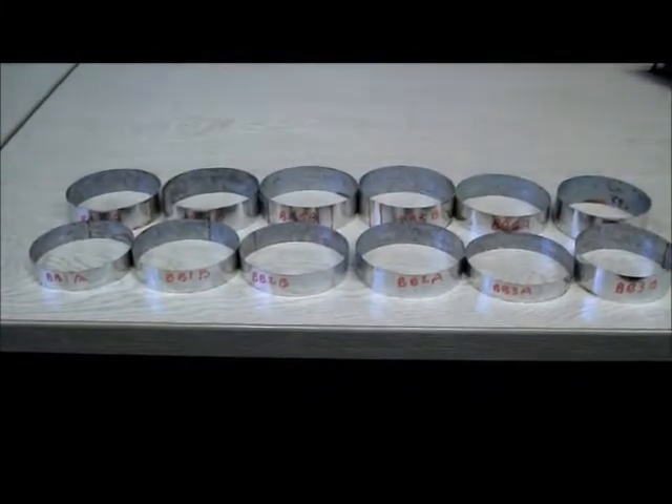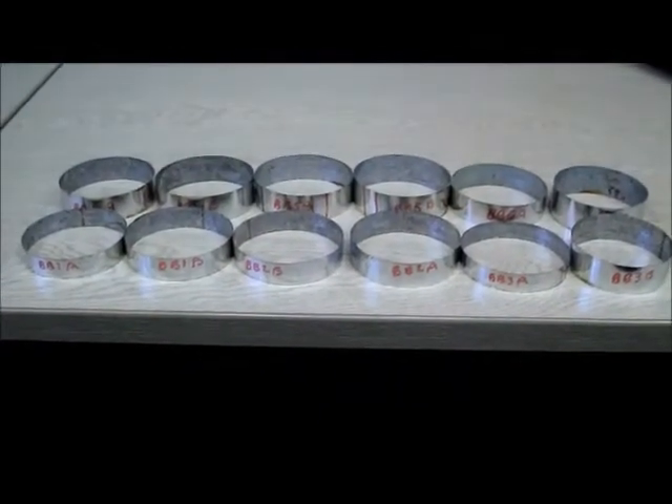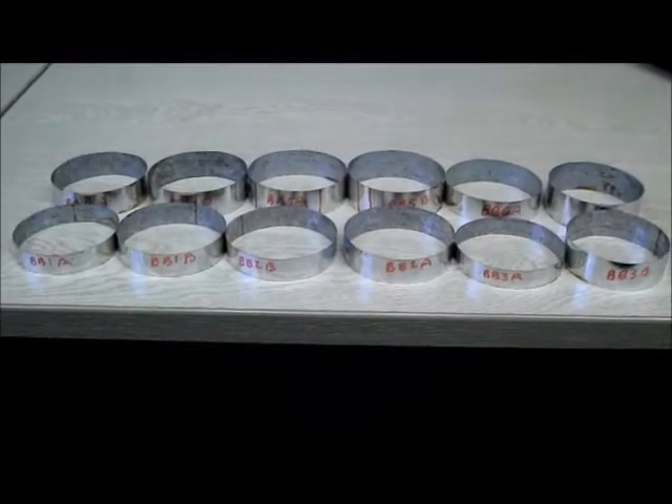This is the BB 1, 2, 3, 4, 5, and 6 set of circular cylindrical models, going to be tested to collapse under external hydrostatic pressure.